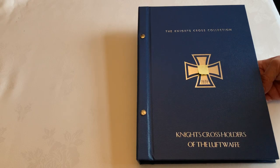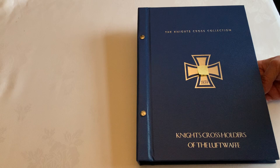Welcome to another video review for Loyalty and Honor Photographs. This is a quick review of the folder and templates to hold Iron Cross photos from the Luftwaffe.